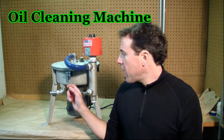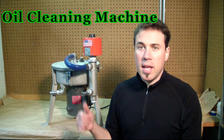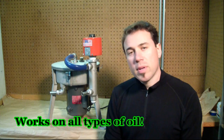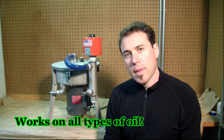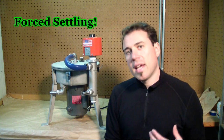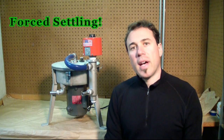I use it to clean the oil I pick up from restaurants and then put it directly in my diesel. It also works on waste motor oil, transmission fluid, and even works to separate algae from water. The basic principle is: anything that will settle out of oil, the centrifuge will do it faster.